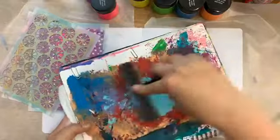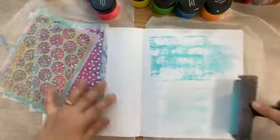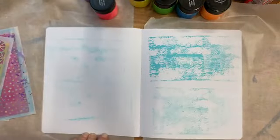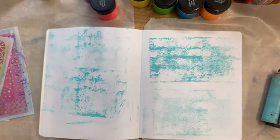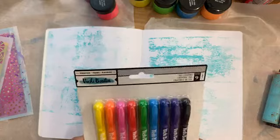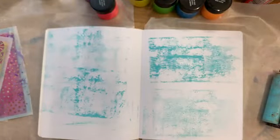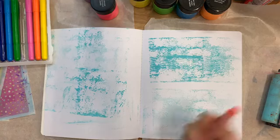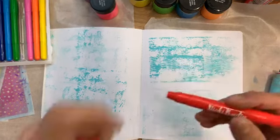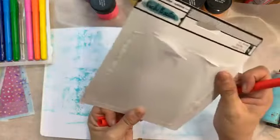I'm starting by using my sidekick as a palette and loading up my brayer. I'm okay with it being a little slouchy because that's part of what's cool. These are the Vicky Boutin gel crayons — they might be reordering this set. It looks like one might be down to the point where people still want to buy it, so I might need to bring them back in.